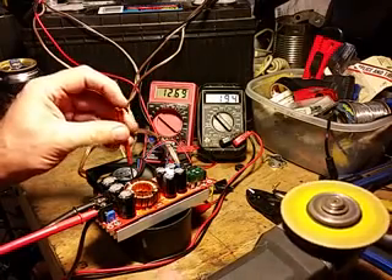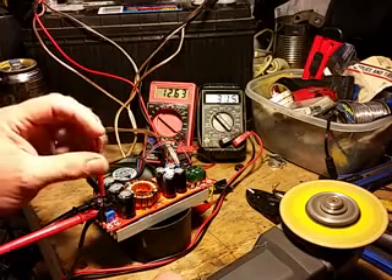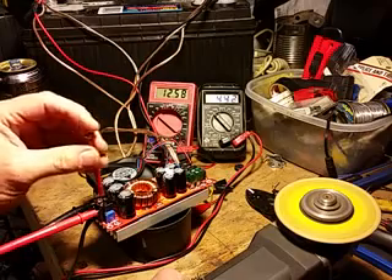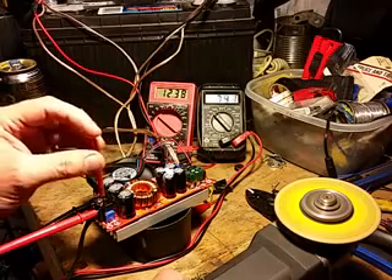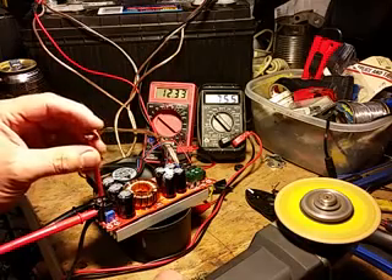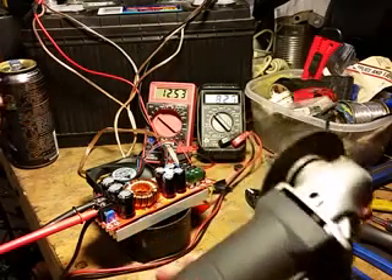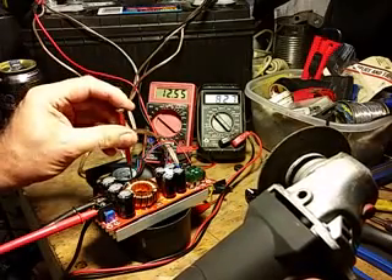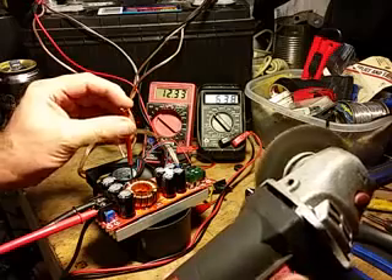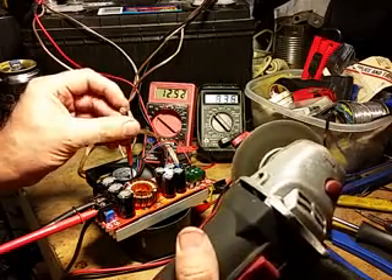We're going to start increasing the voltage — we're going to take it all the way up to 80 volts. We've just hit our maximum at 75 volts. But let me show you the difference when you adjust the amperage. Here's the start-up speed — not bad actually. Let's increase the amperage. You have a lot of room for adjustment on these potentiometers. Much faster, much more power.